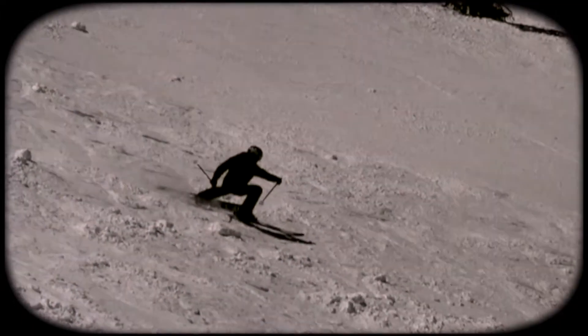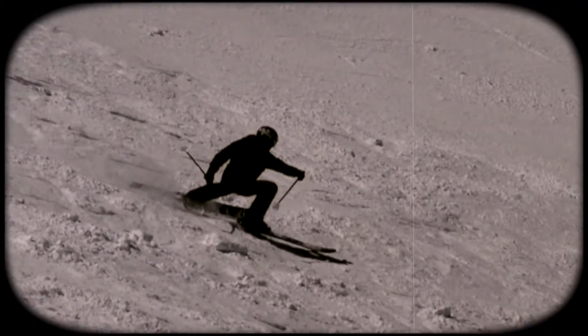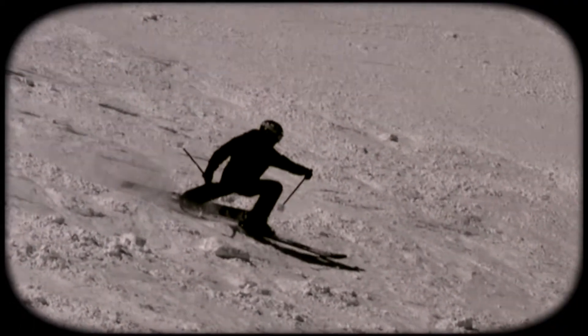Upon landing, one has the choice to ski away straight or ballet out. Tan Snowman chooses ballet — the very brink of time and space. As Tan Snowman skis away, he surveys the slopes for his next ballet opportunity.